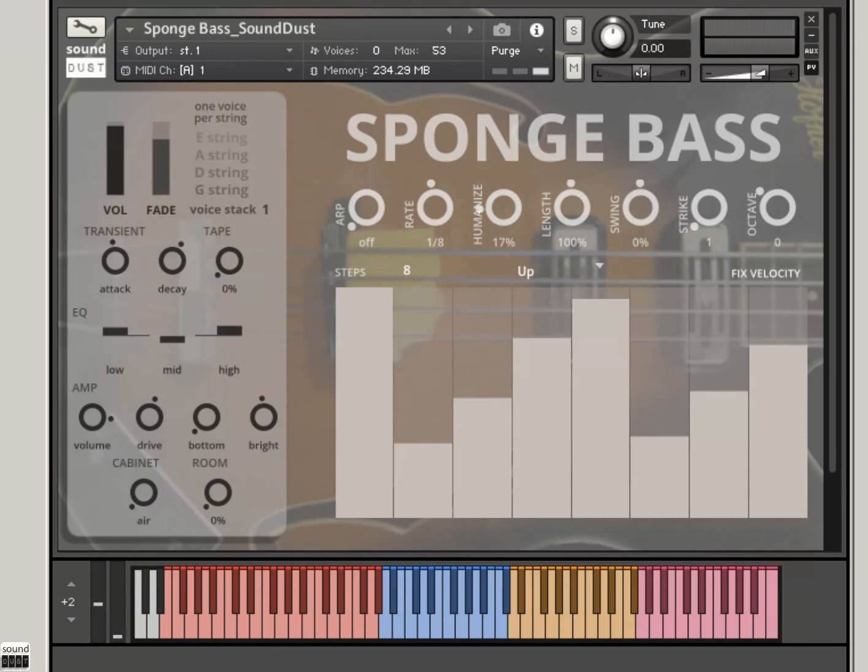So what I've done here is multi-sampled the heck out of the bass. There's eight round robins, there's a heavy pluck. Hit the note hard, you get a pluck; hit the note softly and you get a finger sound.